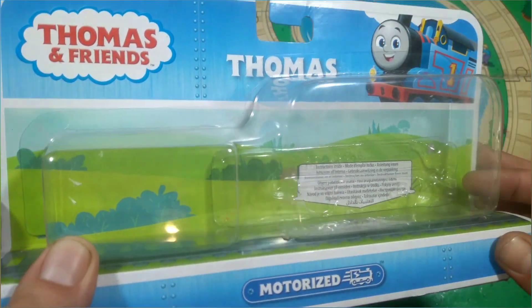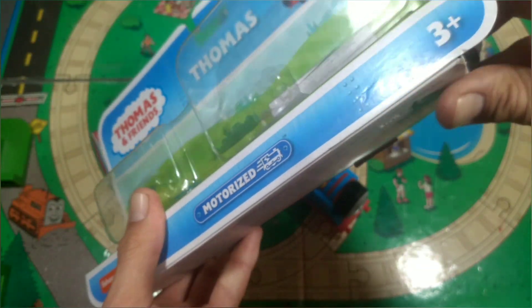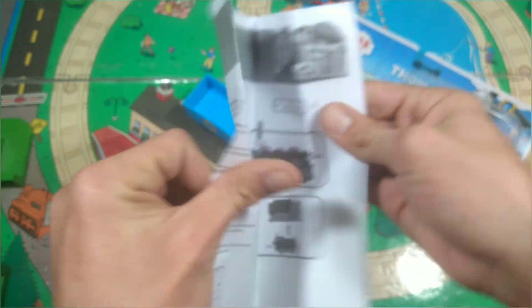There is a clear image of the box there and it says there are instructions inside. We're gonna have to try and get them out. Oh, we've got new instructions with All Engines Go. Wow, this is a big sheet of paper just to tell you hey, you need to unscrew this thing.